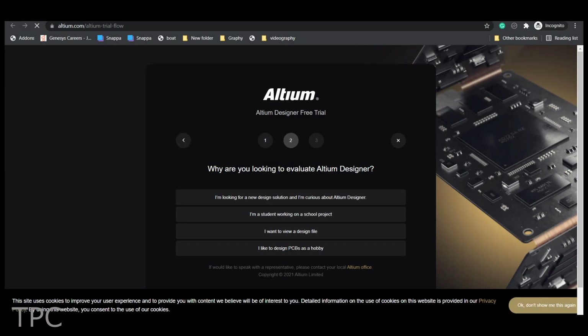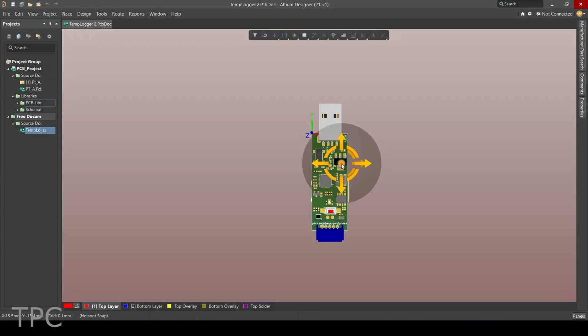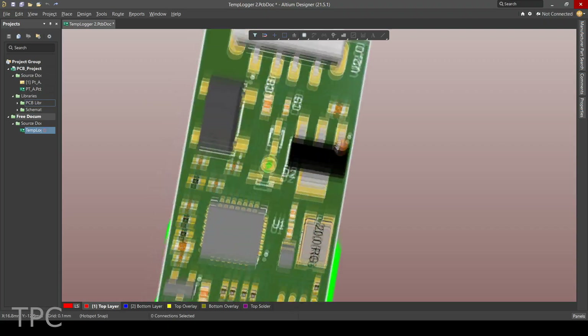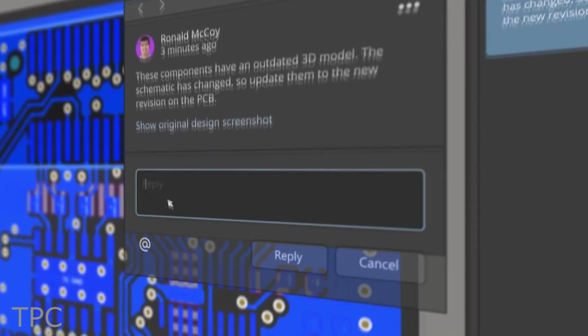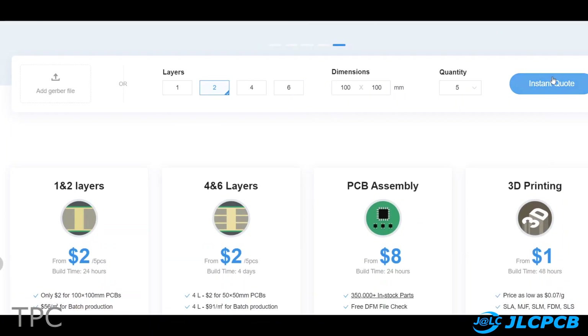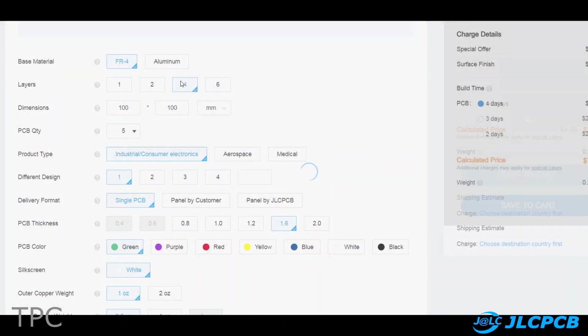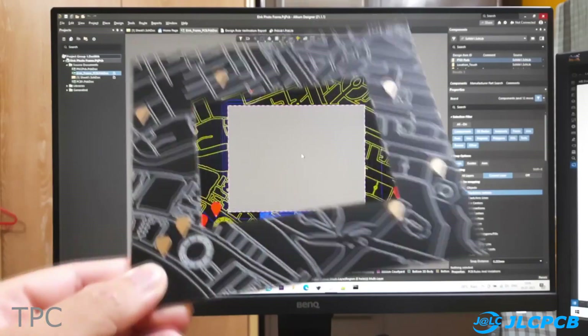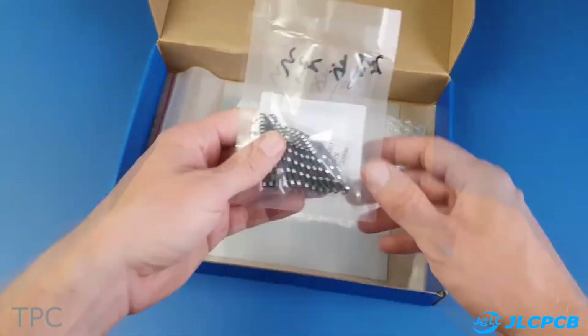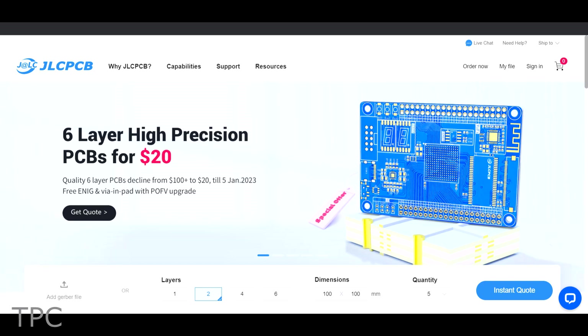Altium is a PCB design software that is both powerful and easy to use. With its intuitive interface and comprehensive set of features, Altium Designer makes it easy to create high-quality PCB designs. With the all-new Altium 365, you can share your PCB designs to anyone from anywhere with a single click. To convert these designs to real-life PCB boards, look no further than JLCPCB. They provide all types of PCB services and assembly at very competitive prices, with high-quality PCBs, quick delivery, and great customer service. Check out the link in the description below to find out more about Altium Designer and JLCPCB.